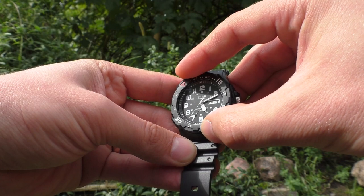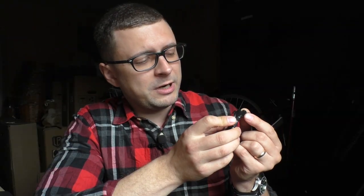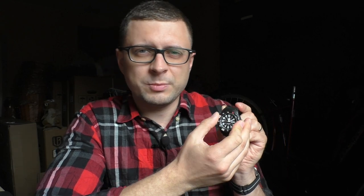Speaking about the bezel, it also goes into the positives. It's a bi-directional bezel and I was expecting it to be completely loose, but in reality it's actually pretty good. I still wish it had a little more friction, but it's usable. The biggest reason it stays usable is because it doesn't have sharp edges, so when the bezel is in place you have to really try to knock it out of position. For timing things like cooking or boiling food, it's perfectly fine.